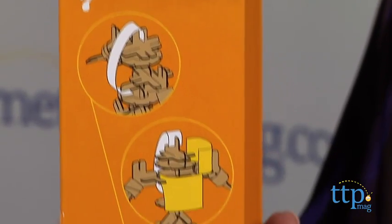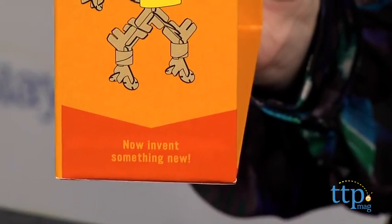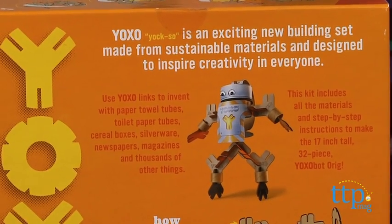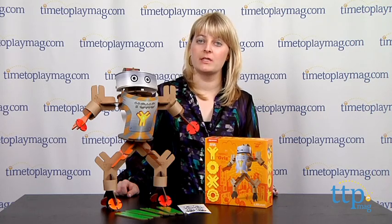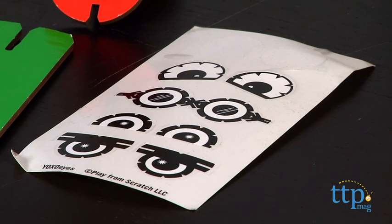Kids can use the picture on the back of the box as a color guide if they want their robot to look like the one on the box. The pieces can also be attached to items around your house, such as a toilet paper roll. The kit also includes repositionable eye stickers so that kids can turn their something into a somebody.